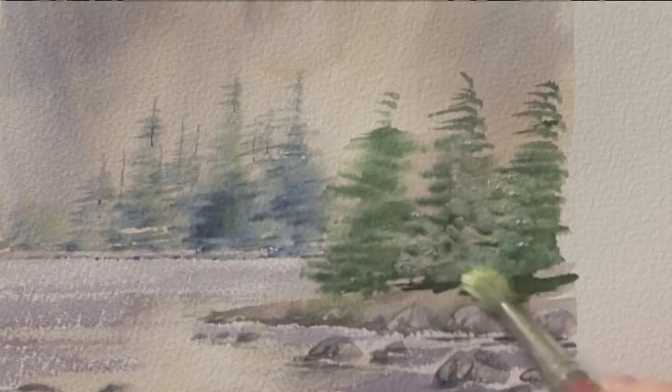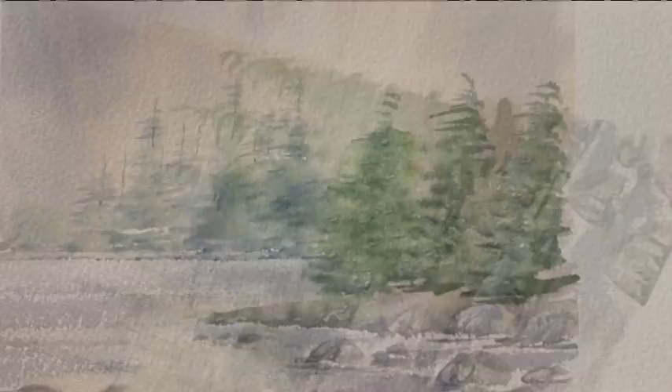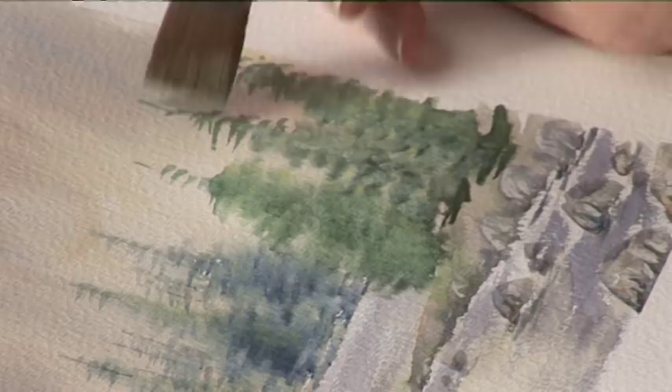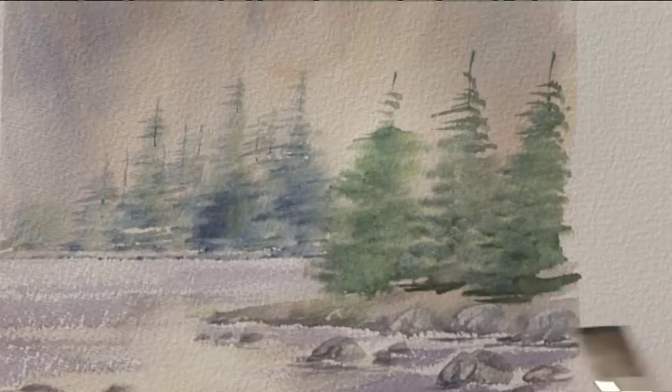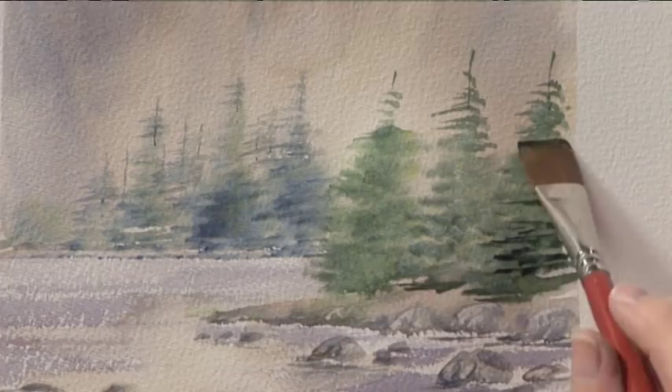And this is how I paint trees in the mist. Now I need to dry this. Now I've dried it, I'm just going to put on, using the three-quarter flat, the tops of the trees. Easy as that. And I'm just going to add just a bit more dark on here, because this tree is closer. And there we are — it's as simple as that.